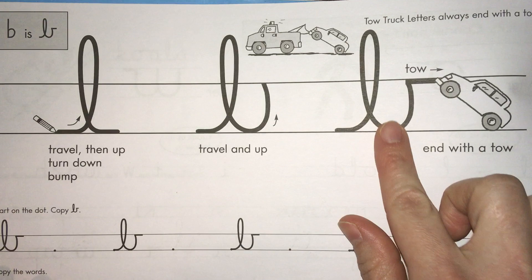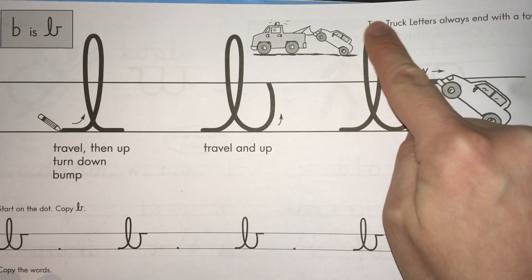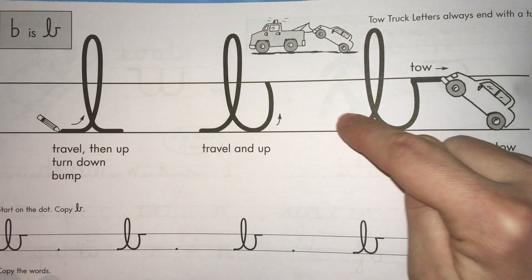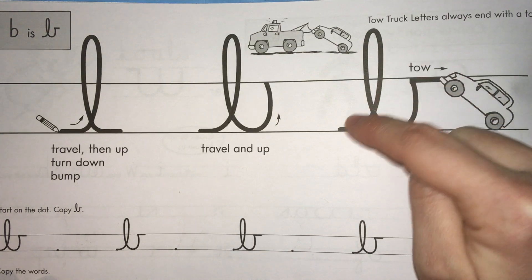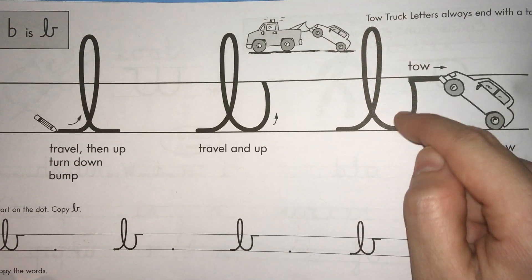What I want you to do is take your finger just like I'm doing and trace the lowercase B a couple of times so that you know what you're about to do with your pencil. Make sure you're making it tall just like the lowercase L — go past the middle line. If we had three lines it would be going all the way to the top.